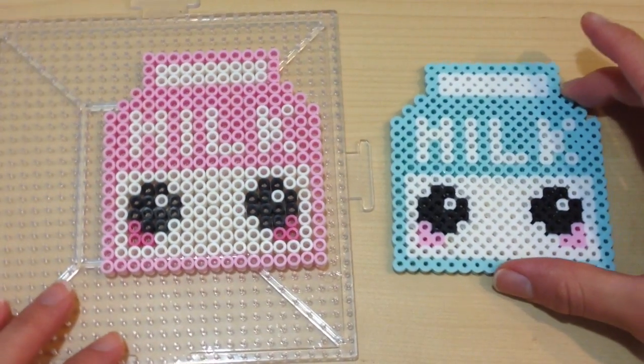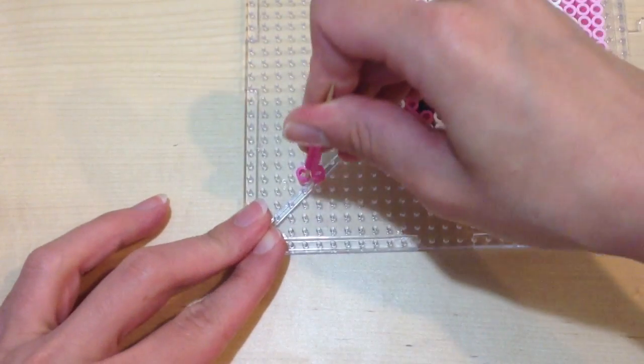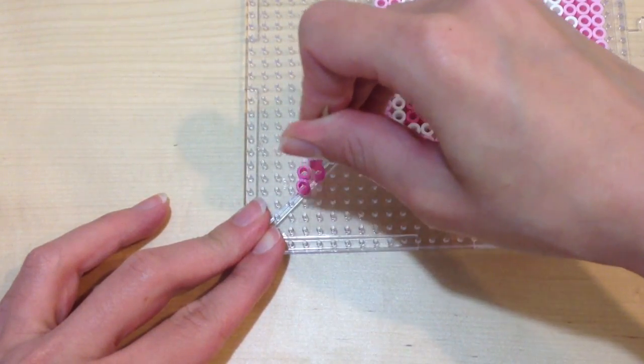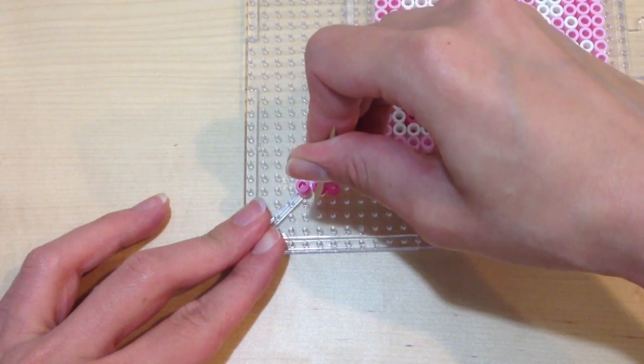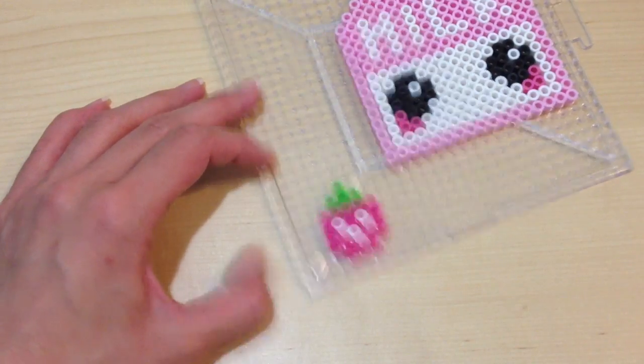Your milk carton is all done, but I wanted to label this as a strawberry milk carton, so I formed a nice little strawberry on the very edge, and I'm going to make this into a three-dimensional milk carton just by sticking the strawberry on top.